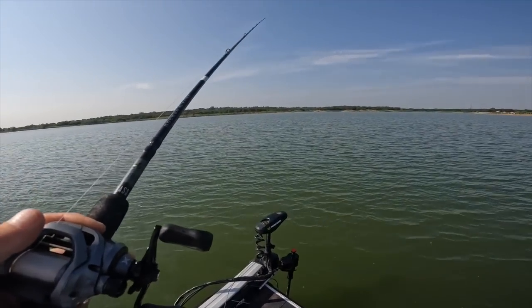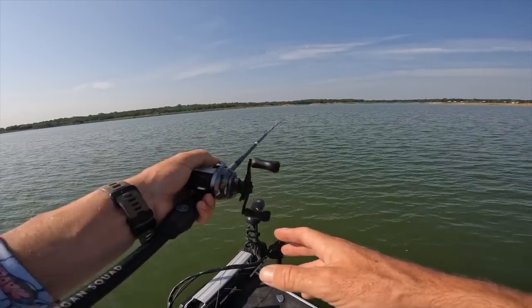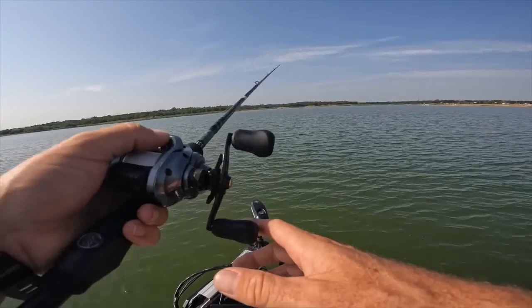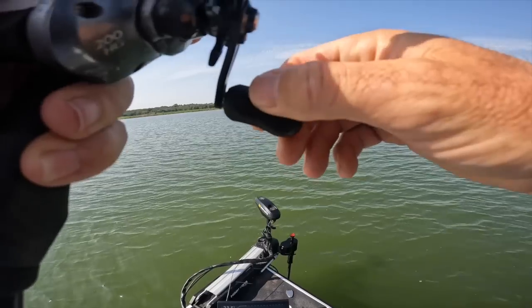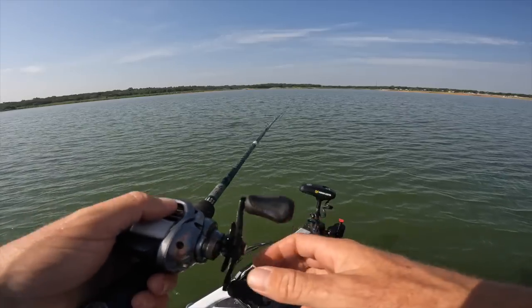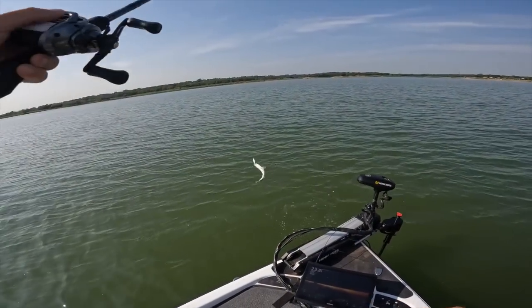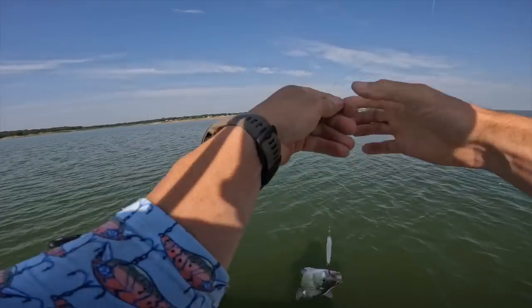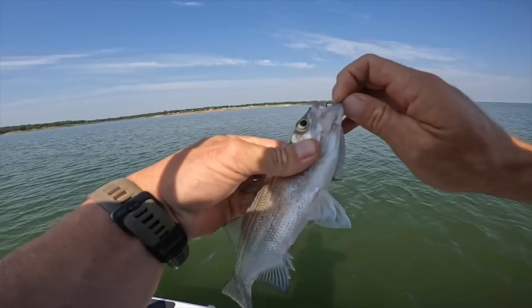I'm locked in position here on the apex of a point, and I haven't even pulled up to the structure I found. It looked like there was some foundation and then off from that someone had planted some brush, so we're going to search for that in a minute. I'm just going to try to pick these fish off — might be a bass or two roaming around here as well. We got some general feeding activity on this point, which is good.